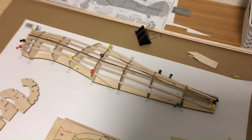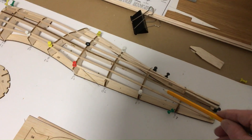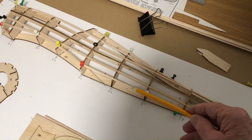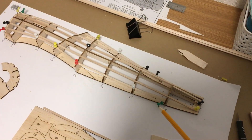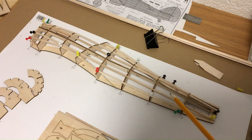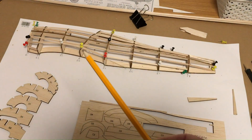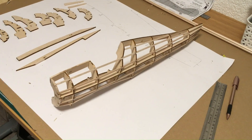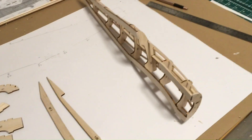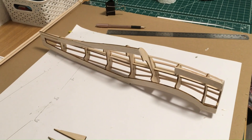That's the left-hand side of the fuselage complete. You can see the former has been put in all the way along, and these are the stringers, which are 1/8th square balsa strip. What I'm going to do now is take the left-hand side off the board, flip it over, put the other formers on the other side, and build up the other side in exactly the same way so we'll have a complete fuselage.